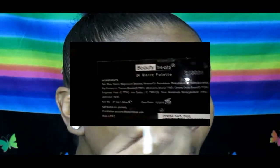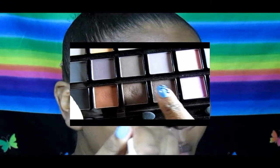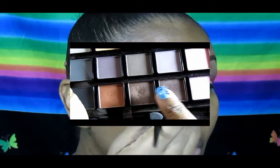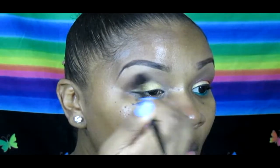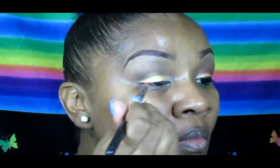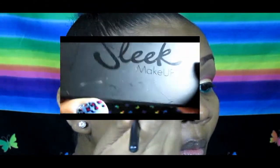Then I'm taking from the Beauty Treats 24 Matte palette these two browns, and I'll be blending out that gold within the crease. I'll also be using the Soho crease brush to blend out any harsh lines.